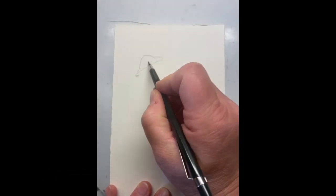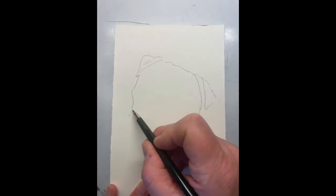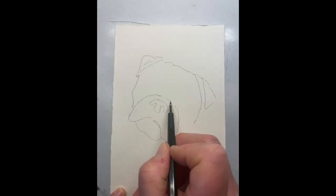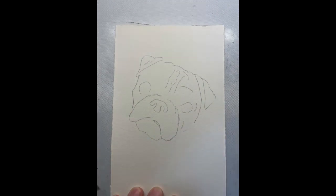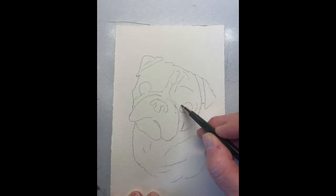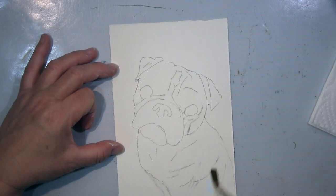Hi guys! I will show you a little watercolor drawing here and it will be a pug. It's definitely not my pug, it's not a Golly. It is for someone who is having a birthday, and I thought she's having a pug — an absolutely sweet little lady.